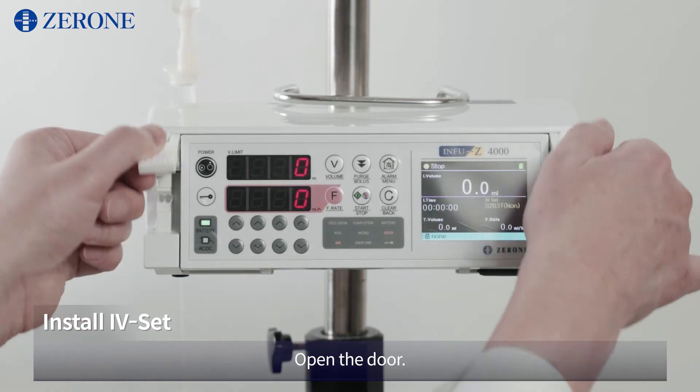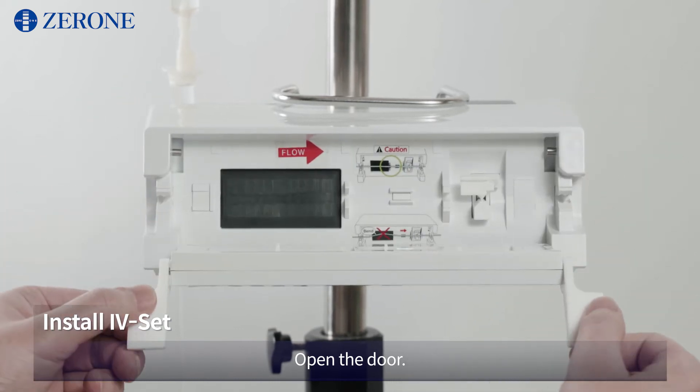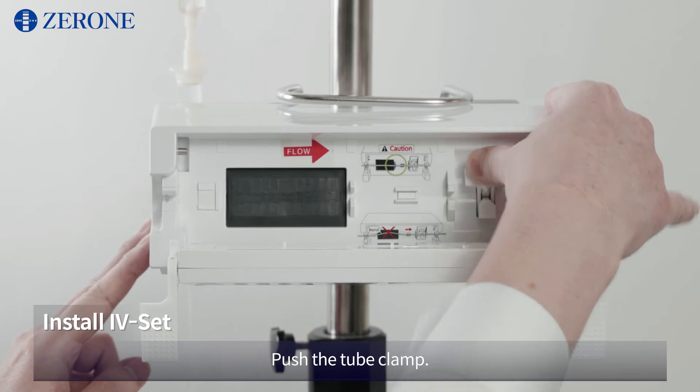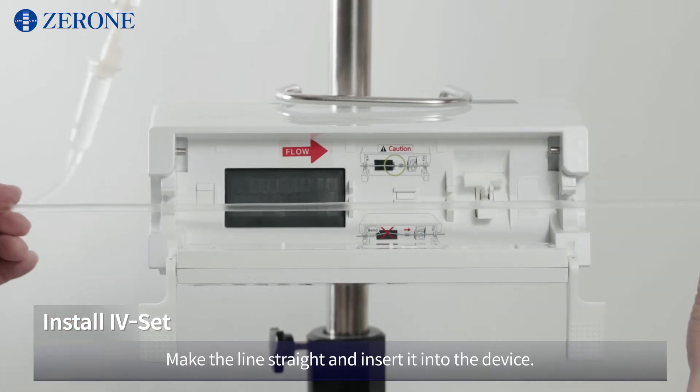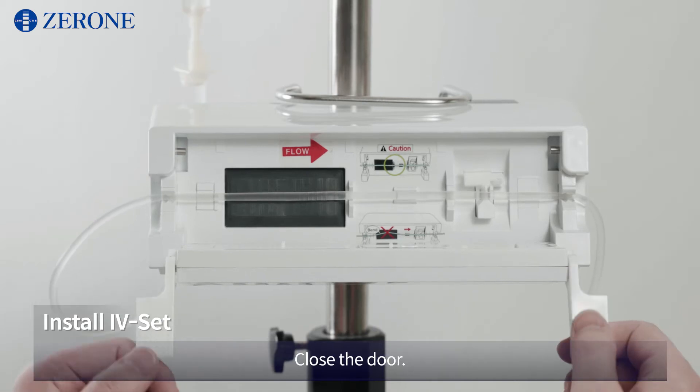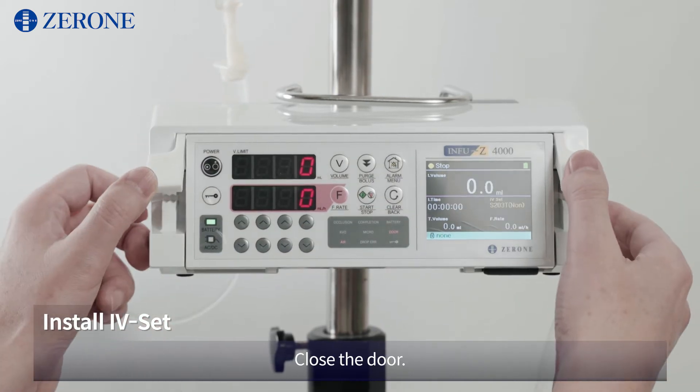Open the door. Push the tube clamp. Make the line straight and insert it into the device. Close the door.